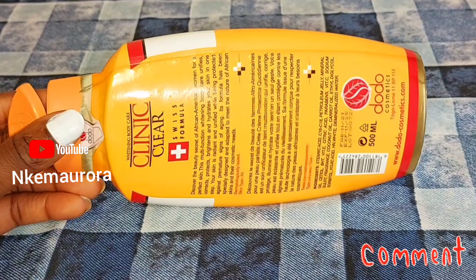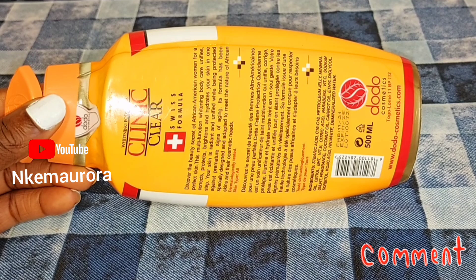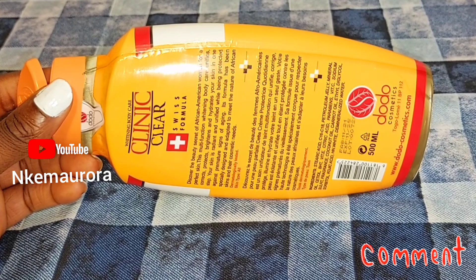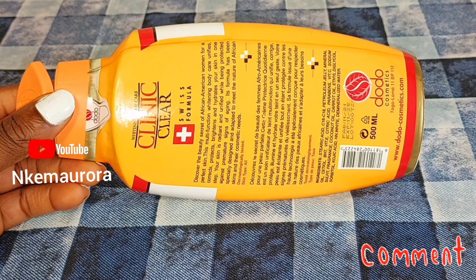You can also do the same mixture if you're using Clean & Clear whitening body lotion. According to reviews online, Clean & Clear whitening body lotion lightens your skin very fast but starts to give you white patches, stretch marks, pimples, and dark spots. But with this mixture I'm going to be showing you, you're not going to see any side effects while using your Clean & Clear lotion.